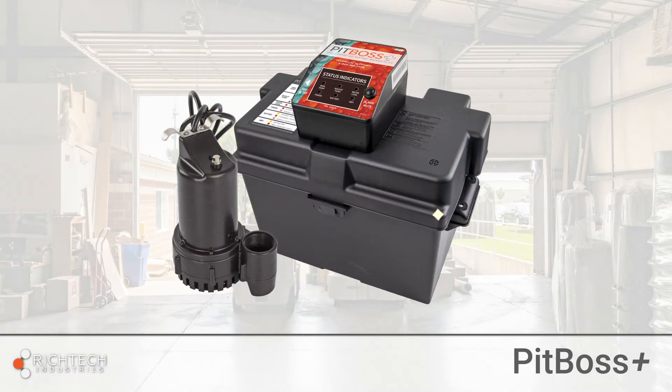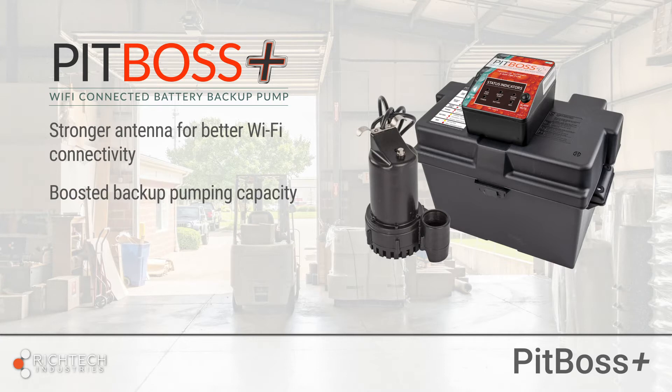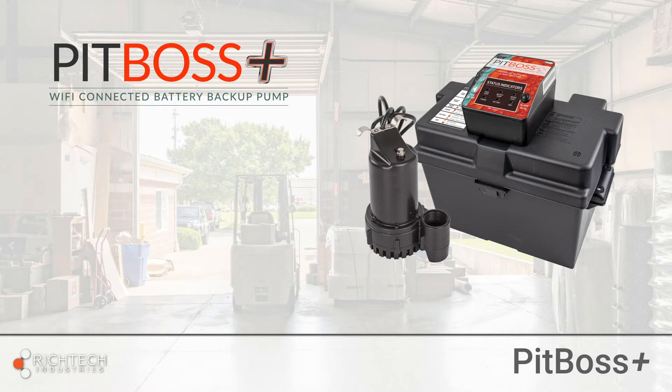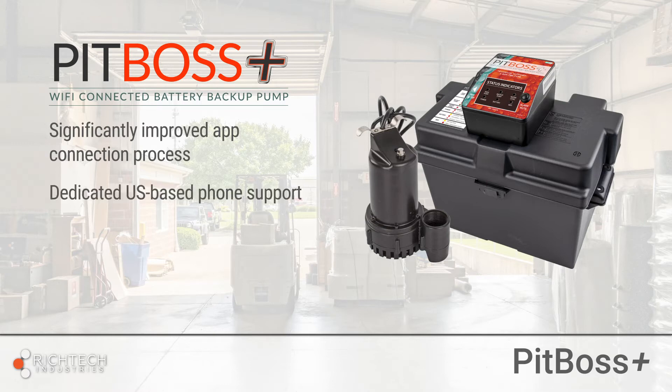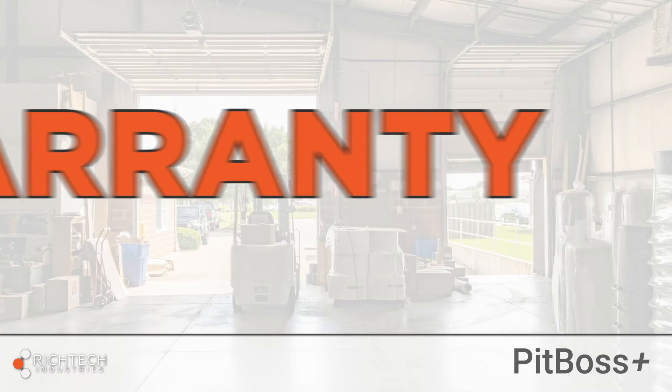The Pit Boss Plus features a stronger antenna for better Wi-Fi connectivity and boosted backup pumping capacity. It's only available from Rich Tech Industries — not sold in stores or online anywhere. We've significantly improved the app connection process and added dedicated US-based phone support. The Pit Boss Plus also includes a five-year warranty.